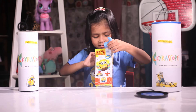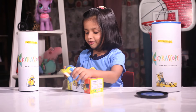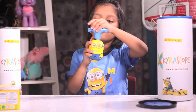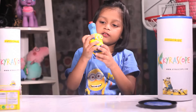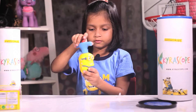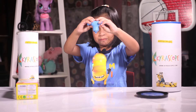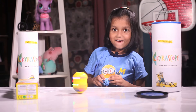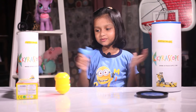Wow, what is this? Minion! Wow, this is the Minion. I think we have to plug it like this. I'm looking for a new one. Now let me open this up. It's like a new one.